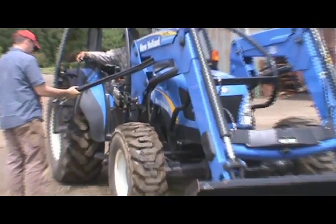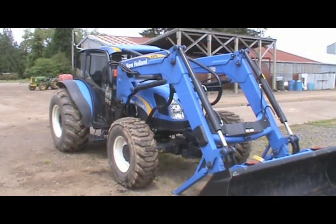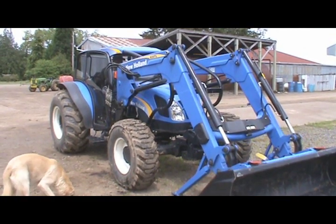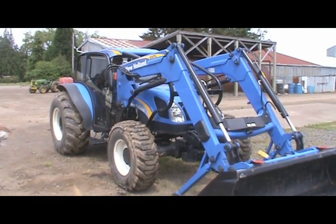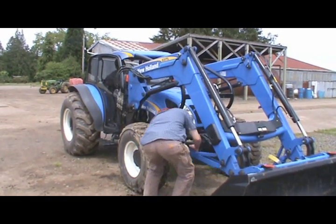We brought the dog out for technical assistance. Once the loader is hooked up, we just collapse the parking stand.